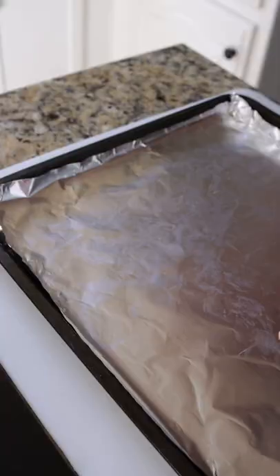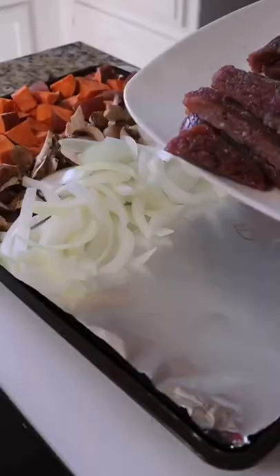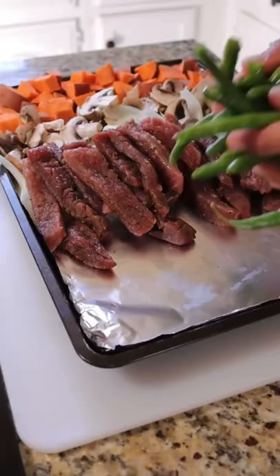Check it out, I have your next sheet pan dinner right here. You're going to start with some sweet potatoes, mushrooms, yellow onion, fajita steak, and green beans.